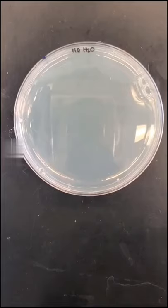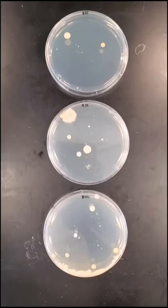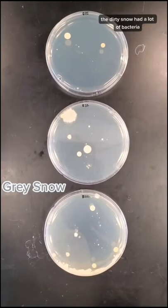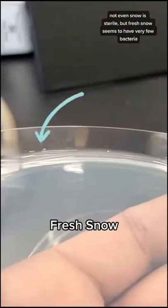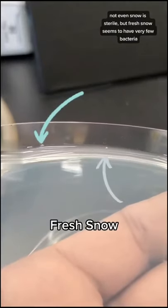Three days later, the negative control had no growth, the dirty snow had a lot of bacteria, and there were a few small colonies which grew from the fresh snow. Not even snow is sterile, but fresh snow seems to have very few bacteria.